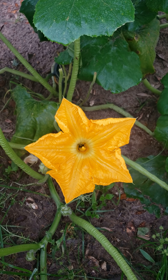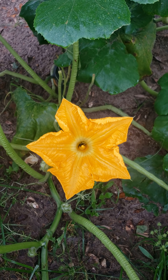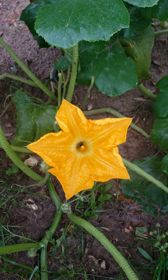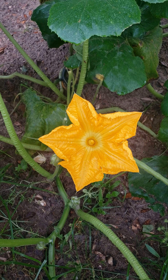By the way, if the female flower doesn't get pollinated, then the pumpkin will not develop. The best time to do this is in the morning because that is when the male and female flowers bloom.